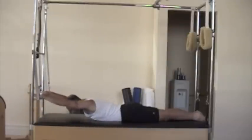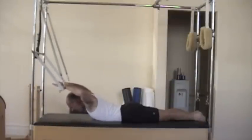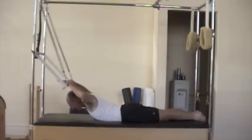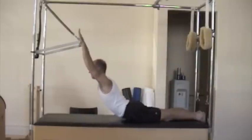So for prone two, or swan two: when I inhale, I'm going to lift the elbows up behind me, allow the shoulder blades to abduct, and then reach the hands to the ceiling. Exhale, come up between the arms.